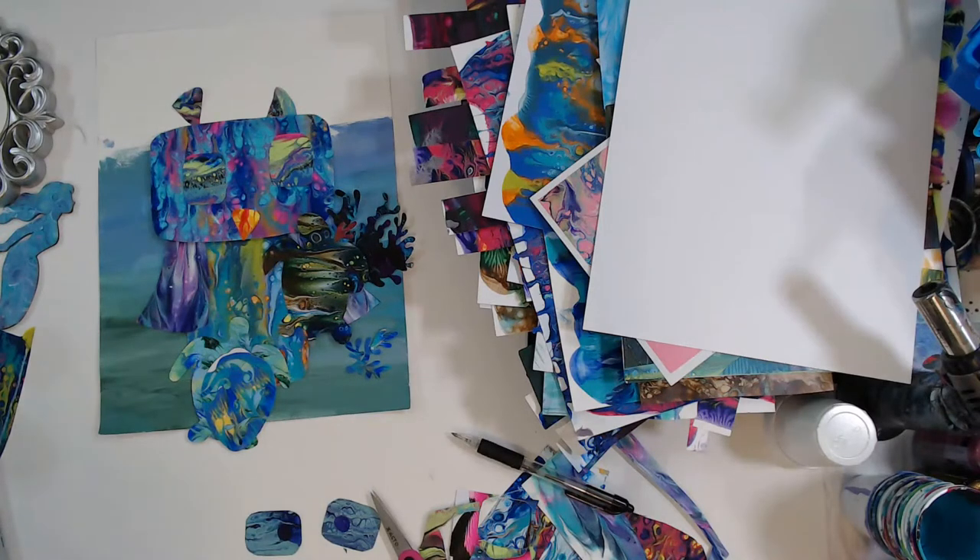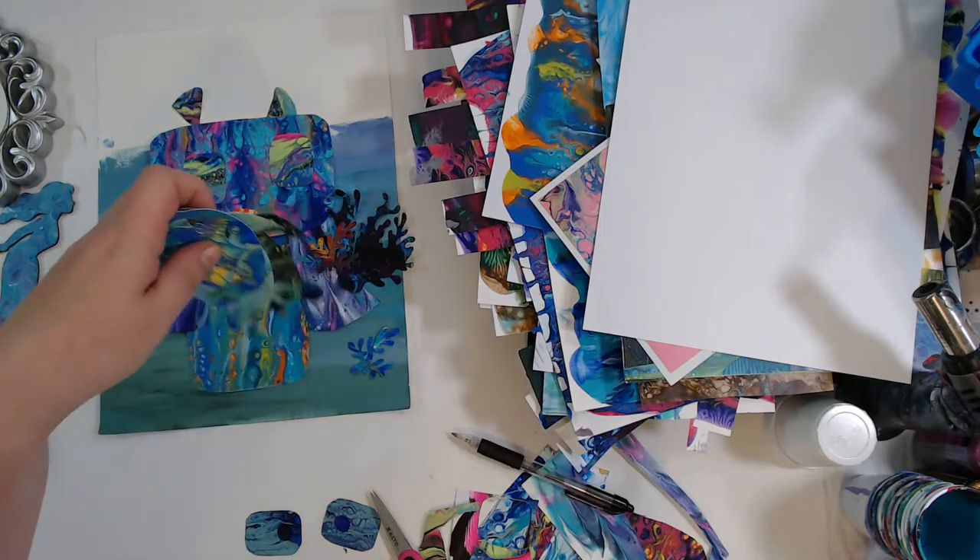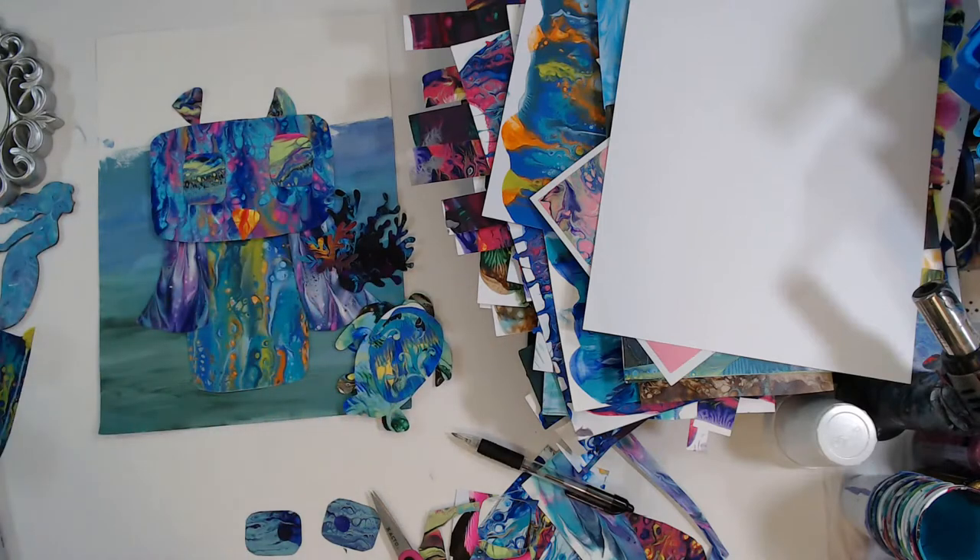Everybody always asks me why I tell everybody my paint recipe and all my techniques. I enjoy sharing it with everybody because I have gotten so much joy from the artwork and from paint pouring, and I want to share that with everybody. Thank you - I'm so happy to hear that you think I'm an awesome teacher - that is so exciting to hear!